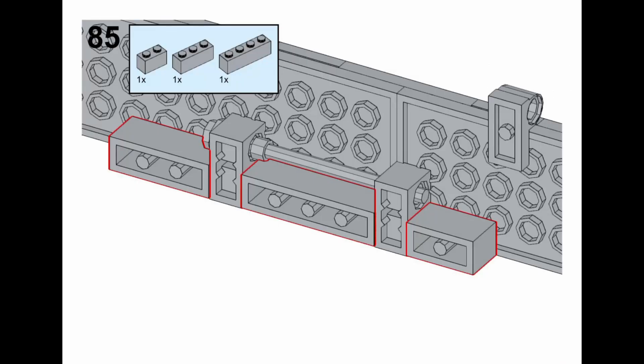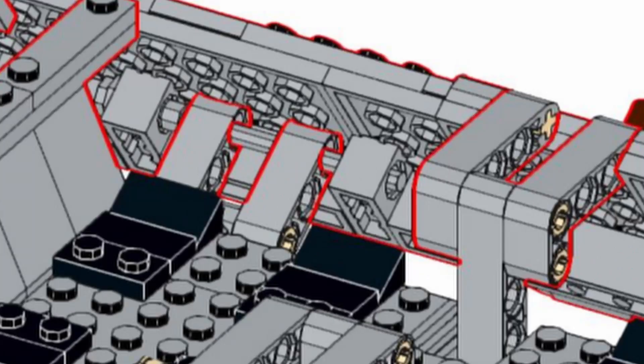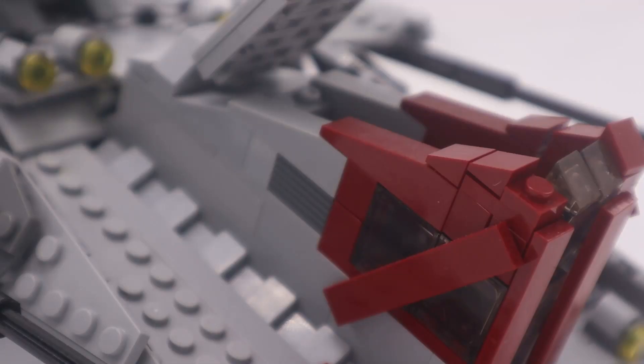Let me show you what I mean. When building one of the side panels, at step 85 you have a sub-model with two modified bricks with holes in them and a bar going through them. Well, several steps later you attach this entire panel onto the main frame of the build, and you realize that bar is actually supposed to go through some Technic pieces placed earlier — something which is much more difficult to do at this point and not clearly indicated at all. If you're going to claim to have the best builds out there, things like this matter. You have to get the smaller details right in your instructions.